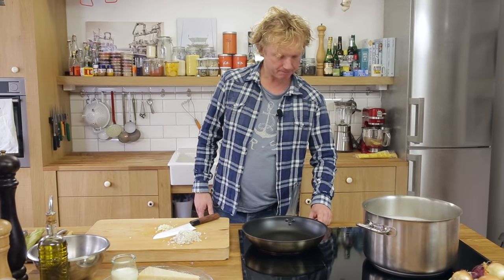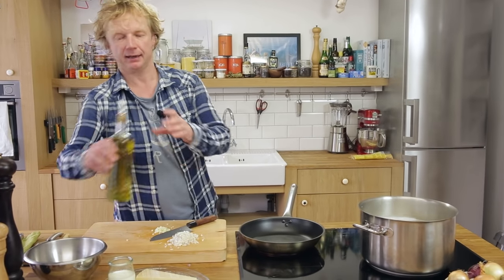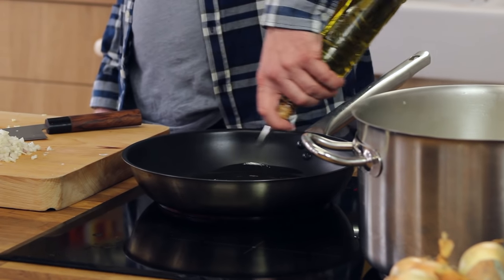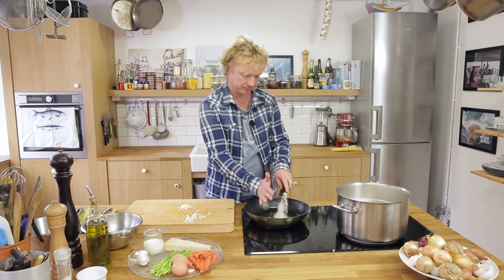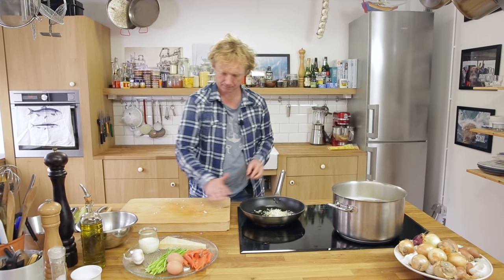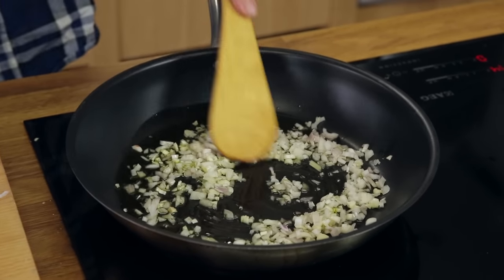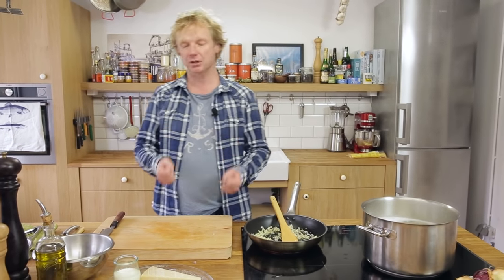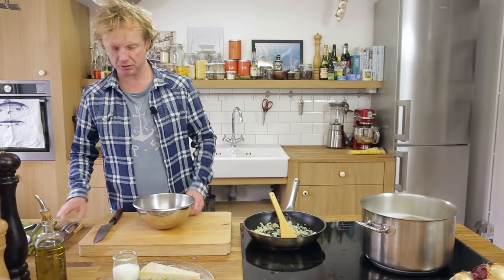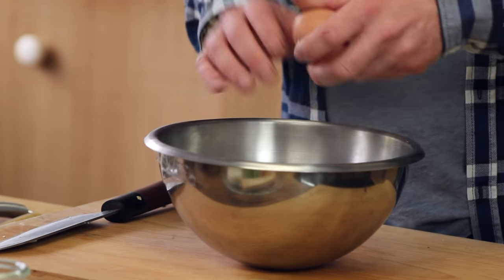Bring the stove to medium to high heat, add about two tablespoons of olive oil, then add the shallot and garlic. I'm going to simmer them on medium heat — I want them soft but not colored.